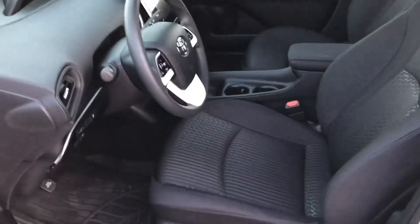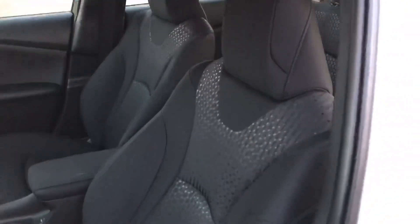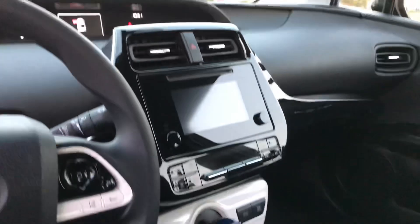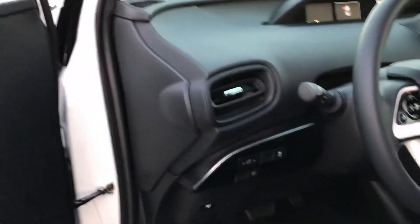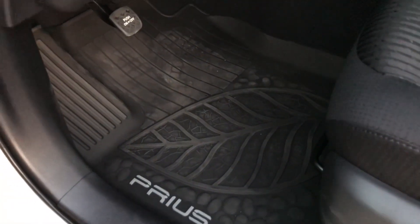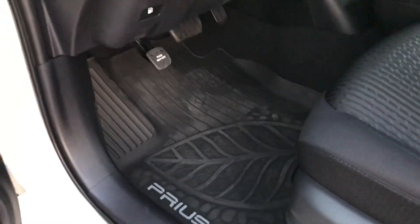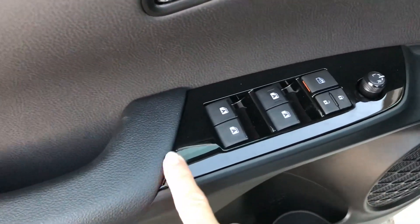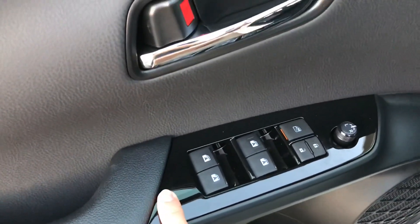Here's the inside — it's got black seats. Like I said, the rubber floor mats. It didn't come with any carpeted ones, just the rubber mats. It's got a cup holder here in the door. This black trim, actually in the sun, it's kind of metallic — it's got a metallic color to it.